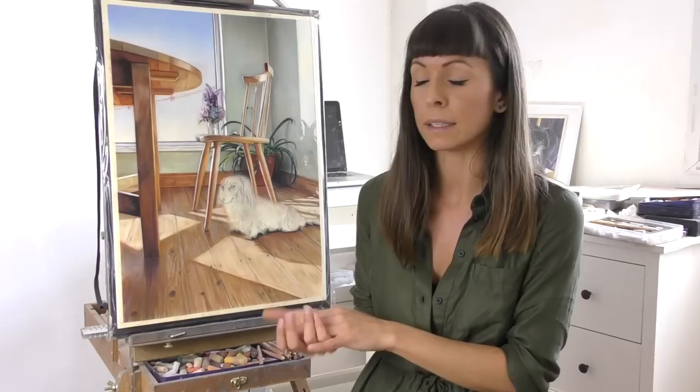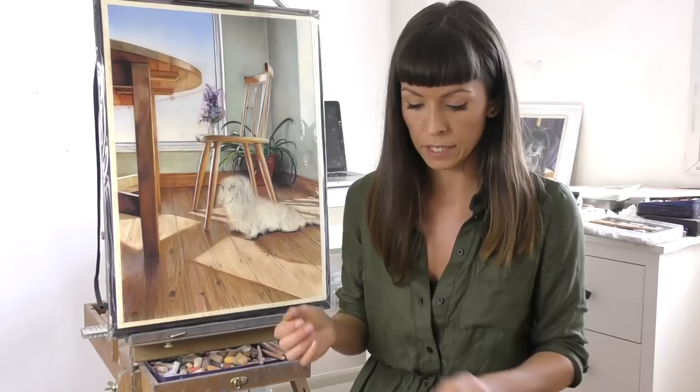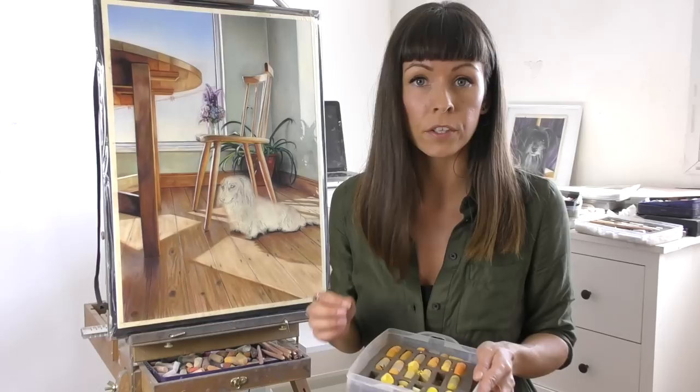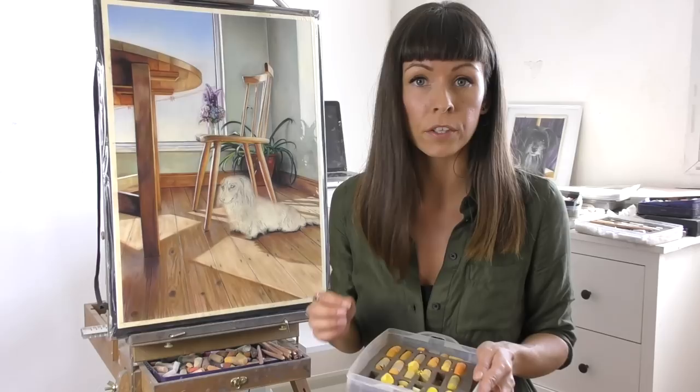Another thing to consider when working on different pastel papers is that all the different pastels on the market vary a lot in texture, from hard right through to very soft. I would recommend using the harder scale of pastels on velour — nothing softer than the Unison pastels, which are the main pastels I love to use. If you go anything as soft as Unison or slightly harder, this should be fine on the velour paper. I've often found that Schminkes and Senneliers are just a little bit too soft for this paper and tend to fall off too easily.